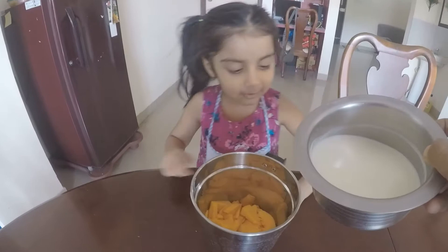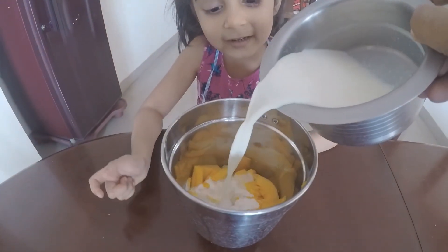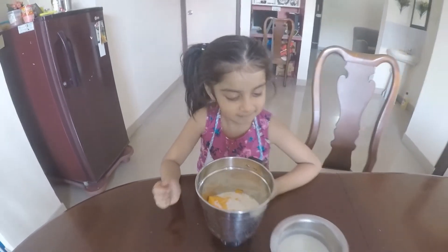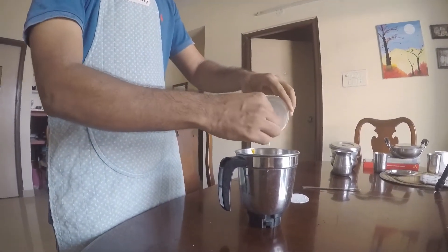The mangoes are already cut, so you have to put some little milk. Then you put some ice cream.